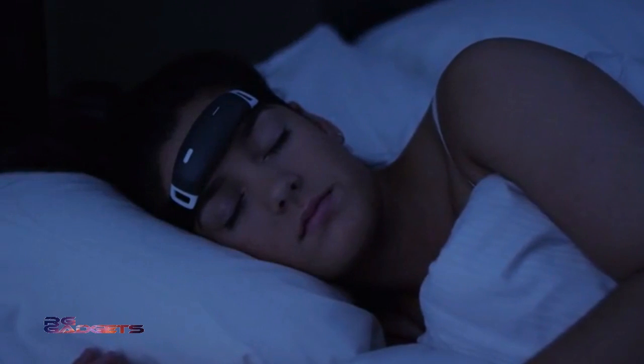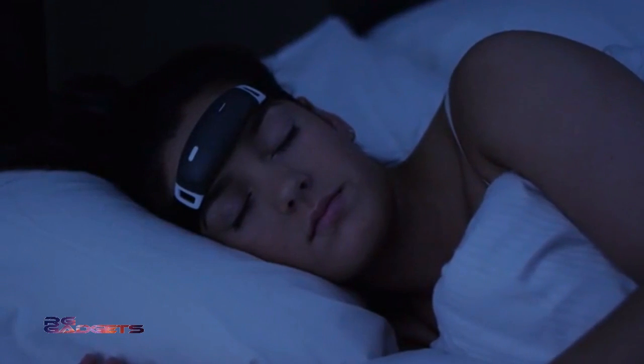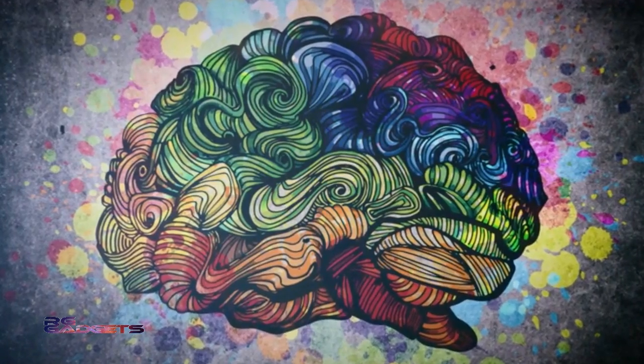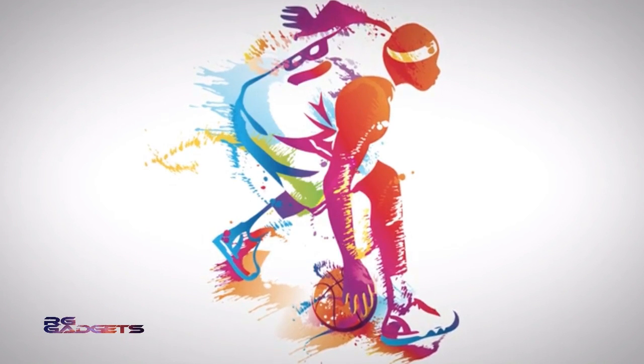Lucid dreaming has been researched scientifically. Many psychologists and researchers have recognized that lucid dreams can help with artistic creativity, problem solving, improving sports and language skills, and can even help people prone to nightmares to get their fears under control.